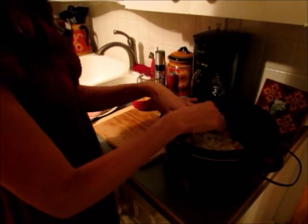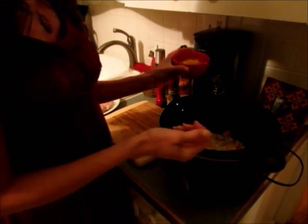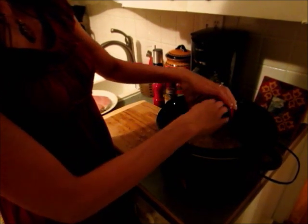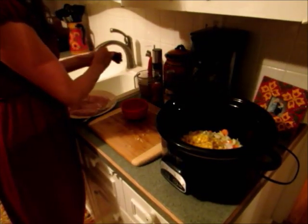I'm going to write the recipe below in case you're not following everything. Then I have one cup of frozen corn — just add that in.